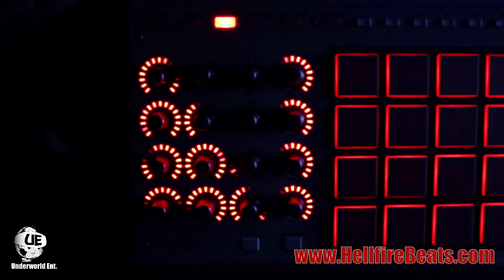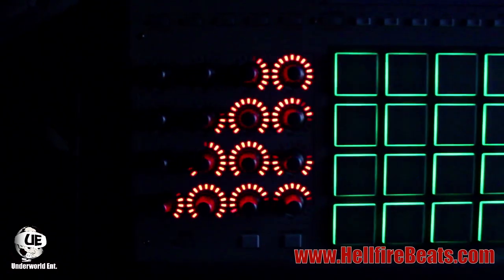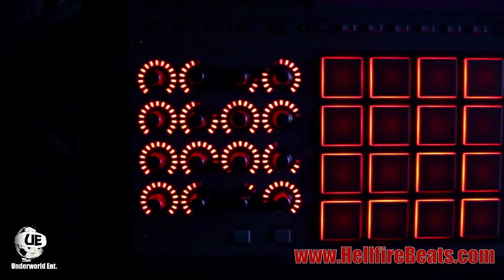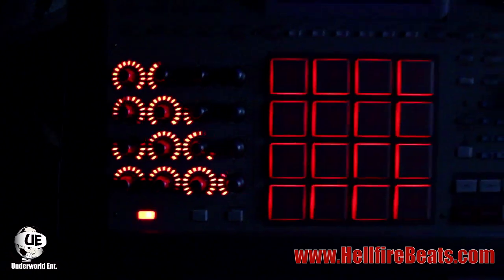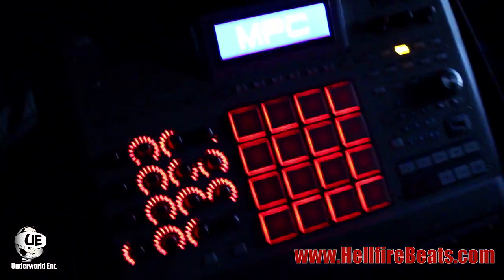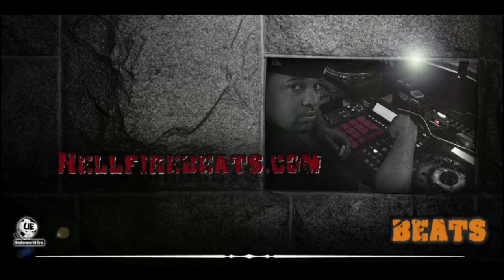You can see it spells out AKAI on the Q-links. So yeah, that's basically it. Check me out at hellfirebeast.com — peace, happy new year.